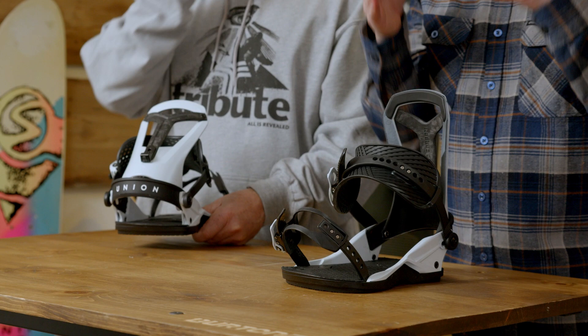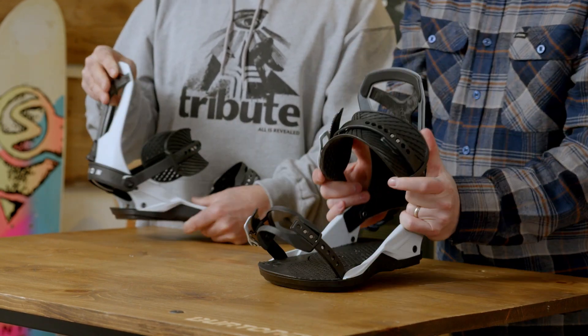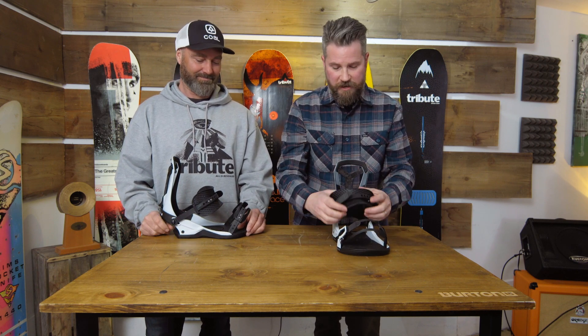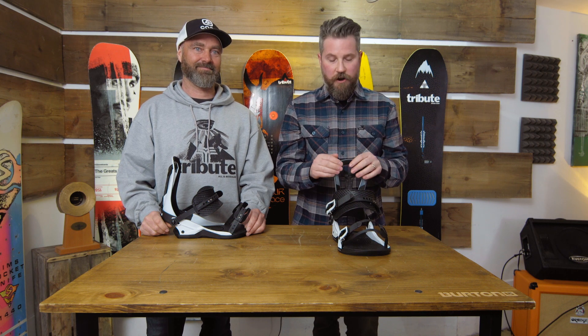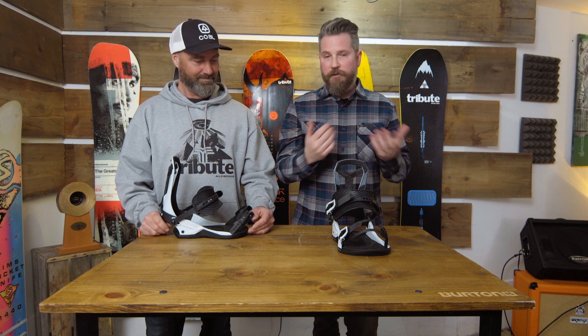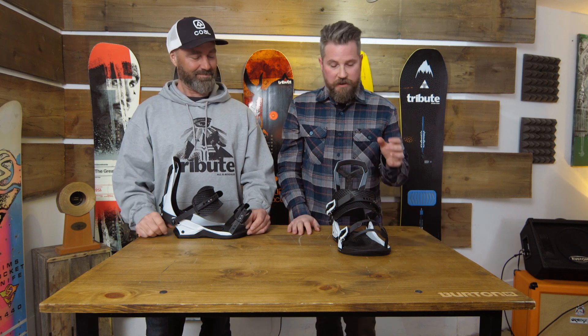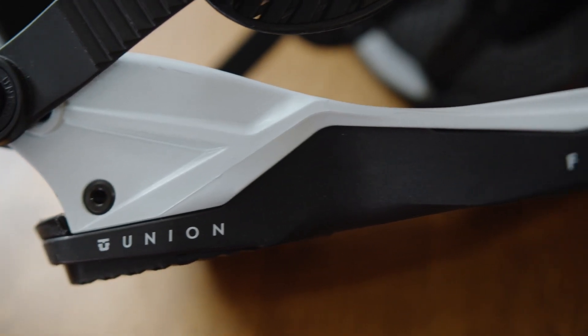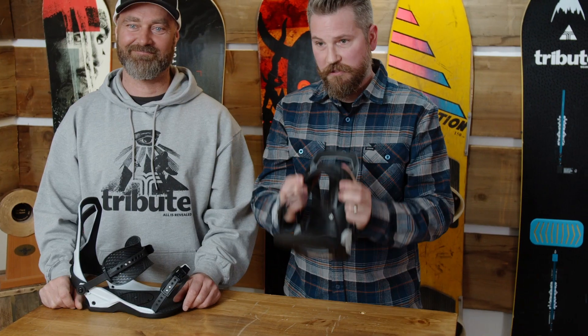Moving down the binding to the ankle strap, this is the XO Frame 5.0. What's really cool about this strap is that it's molded — it's going to relieve a ton of pressure off the main artery feeding your foot with warm blood. We've all experienced cold feet snowboarding, and this strap addresses that by not pressuring that artery. Your foot's going to react properly if it's warm, and this strap is key to that.